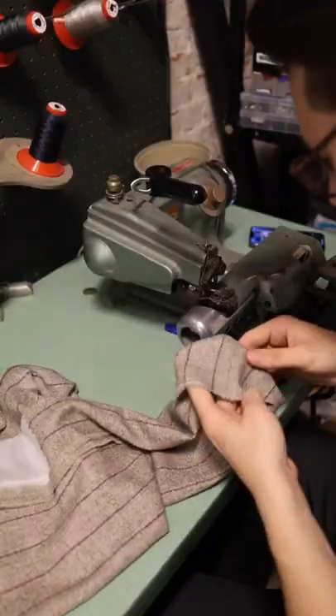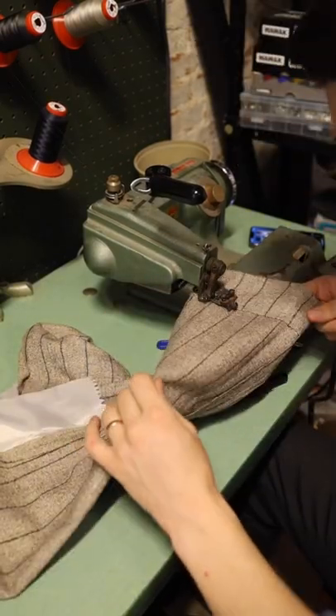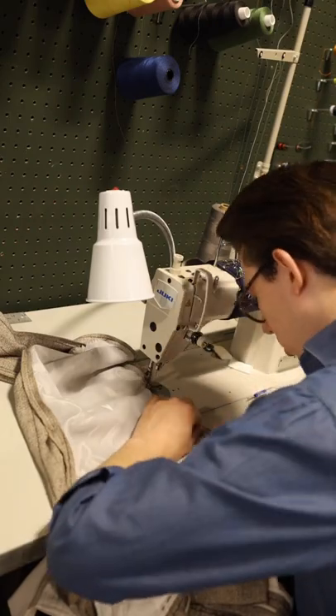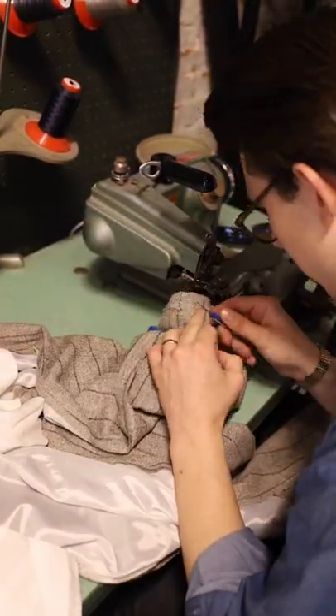Here we are at the blind hemmer doing our first layer of that cuff, just going around with the blind stitch. Then we're going over to the straight stitch and adding a little bit of extra fabric to the crotch by letting out whatever is left in there. Getting in there with the tack and the blind hem so that nothing is going to be falling down on you.